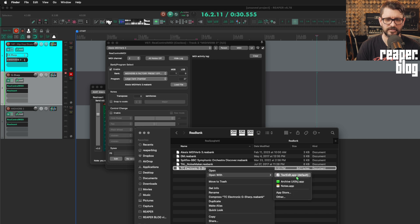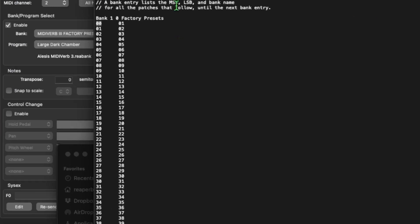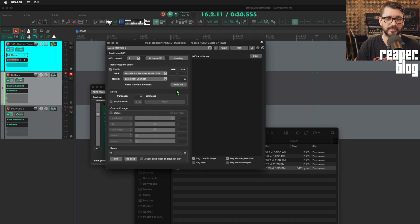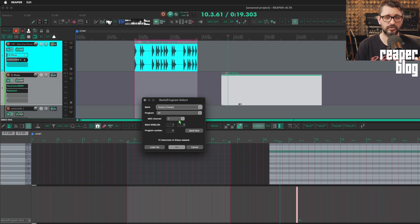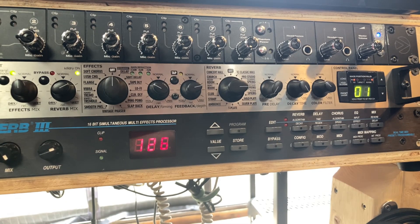The TC G-Sharp is a little different — it doesn't have named presets I could find, and its preset numbers start at 1, not 0. So I'm sending program change 0 to go to patch 1. Depending on your gear, if it has a MIDI connection, there's probably a bank program change you can do and name those so they appear as a preset list. Another way to send program changes is through the bank program select section of the MIDI editor. I've got it set to go back to preset 1 as the project plays, and when I hit play, you can see it change.